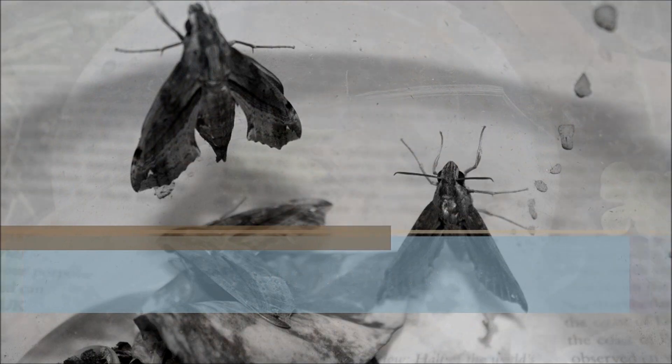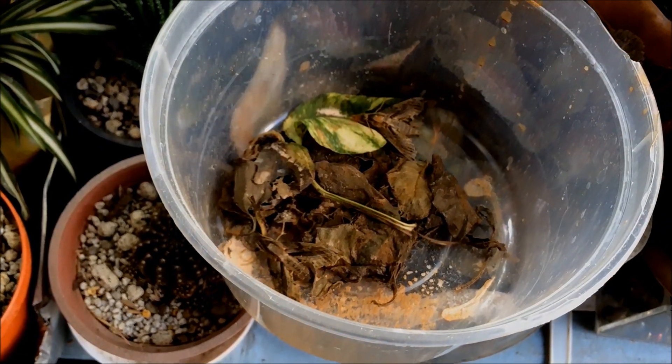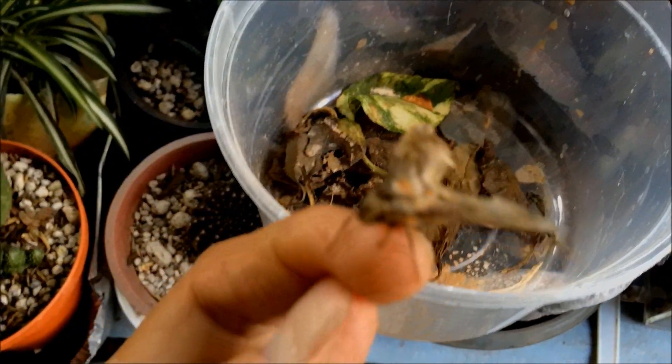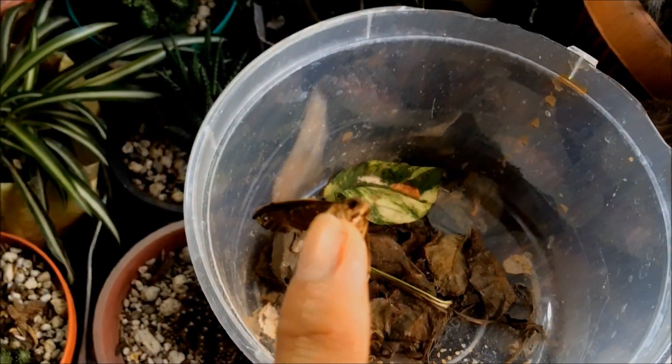Here's the first one — okay, there you go! If you know what specific species of moths they are, kindly comment down below, I would appreciate it so much. Here's the second one — I'm going to be placing it here near my begonia plant.